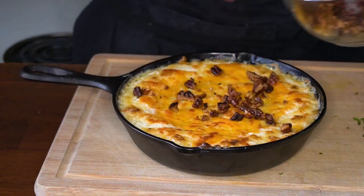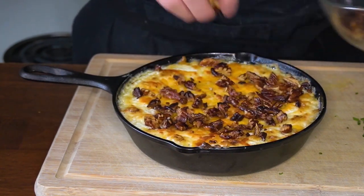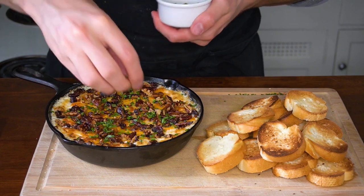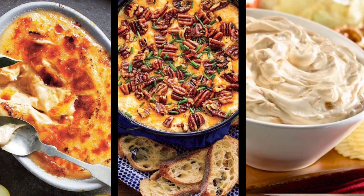As soon as it comes out of the oven, sprinkle the dip with the spicy pecans and set it aside to cool for about five minutes before adding some fresh chives. Waiting these few minutes prevents the chives from wilting and turning dark brown. I've got some toasted baguette slices here and this dip is ready to go. Rich, creamy, tangy, nutty and a little spicy — this cheese dip is perfect. With a spread like this, there's something for everybody to enjoy.